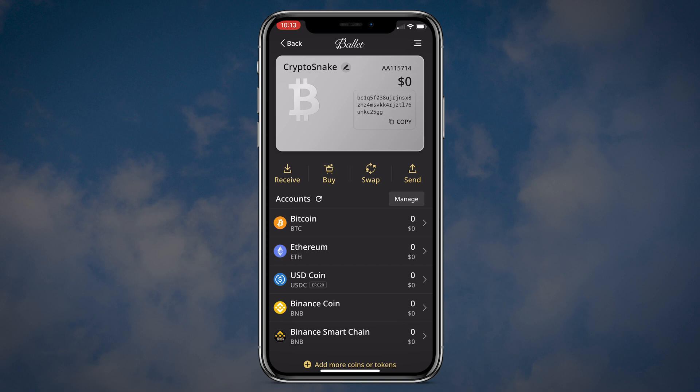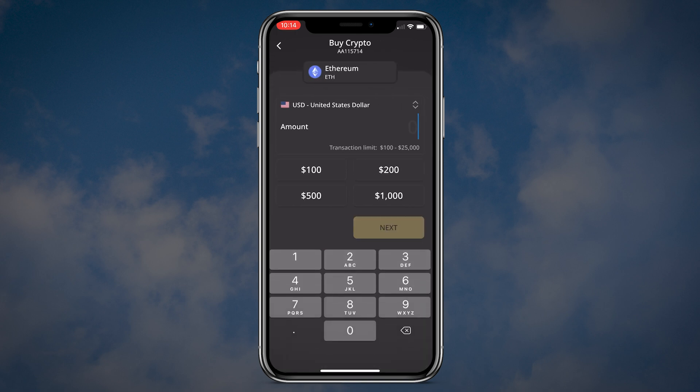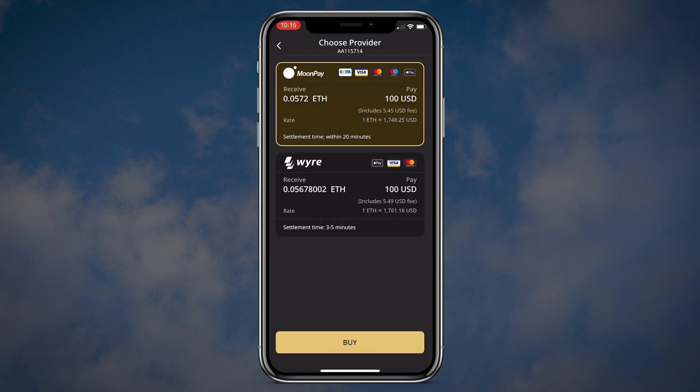With the Belay wallet you can buy cryptos inside the app using third-party solutions. To buy Ethereum for instance: click the buy button, select the crypto asset you want to purchase and enter the amount. The transaction limit is between $100 and $25,000. I will buy $100 worth of Ethereum. As a confirmation during the process you will need to enter the last three digits of your wallet's serial number. After choosing the payment method, the app will show you available third-party options.